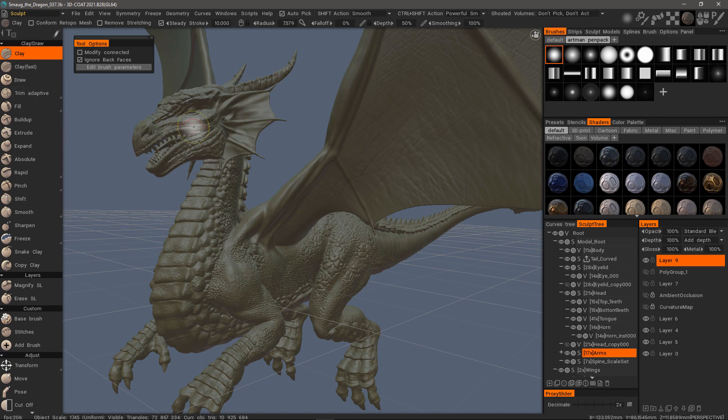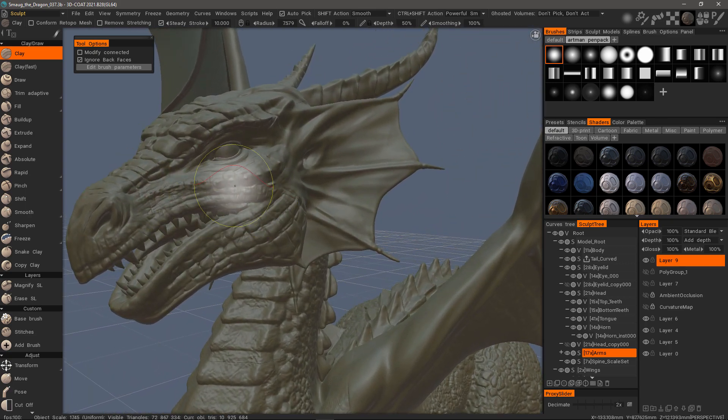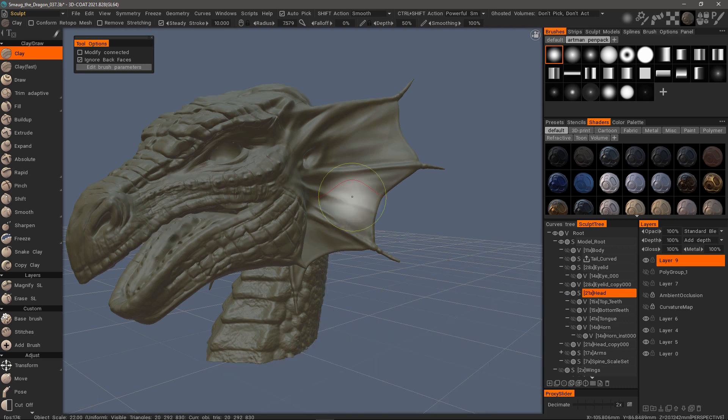Let me zoom in on the head and I'll isolate it. I'll hover over it and then hit the H key and it will automatically select it. I'll now hold down the Alt key and click on the Visibility icon and that will isolate it. To make everything reappear, I'll just do the same thing by holding down the Alt key and clicking on the same icon.